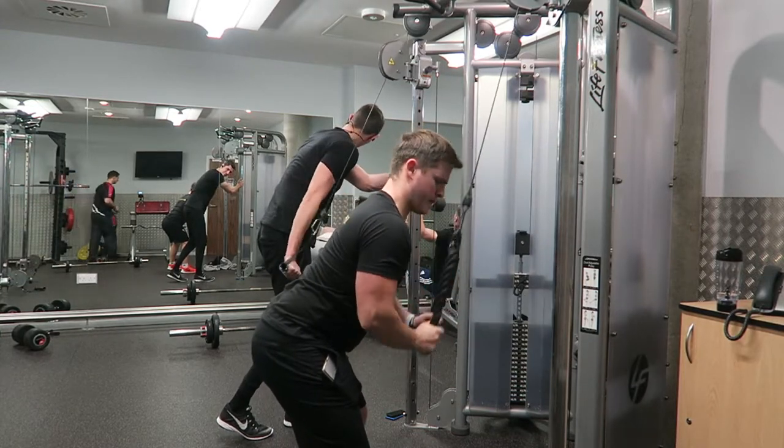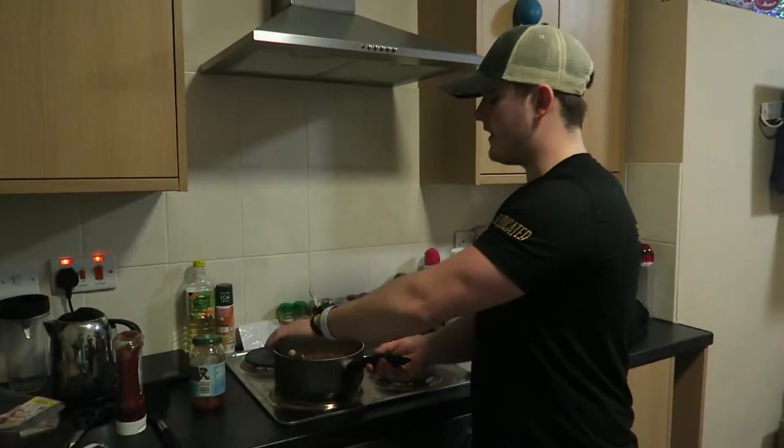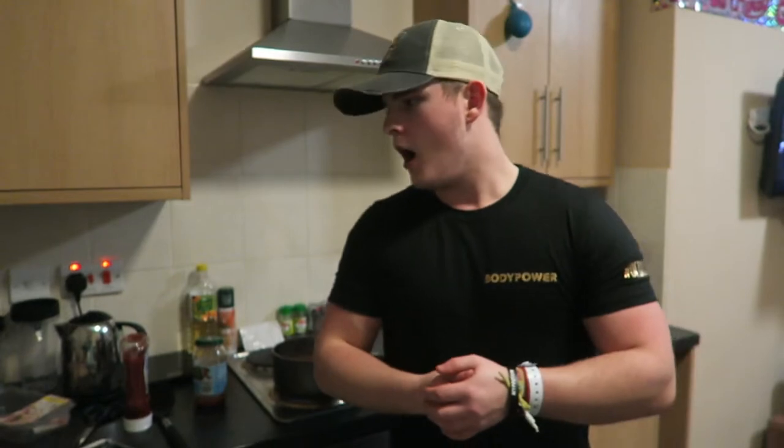This is the last exercise I managed to get recorded — tricep extensions. You guys know the form by now; if not, check out some of my older videos. The footage came to an abrupt end because, for the first time ever, I got told to stop recording in the gym. I don't know why — I wasn't doing anything wrong; if anything it was good promotion for the gym. I always ask people if the camera is okay and move it if they say no. I don't know whether the guy just had a bad day. I'll ask next time.